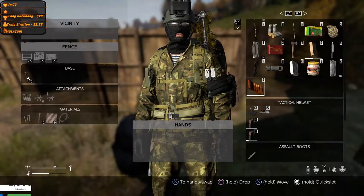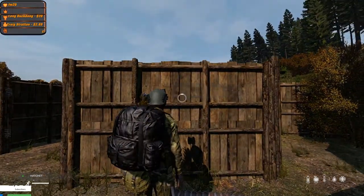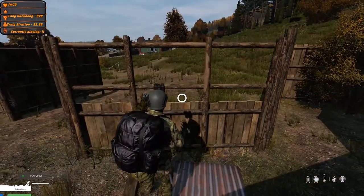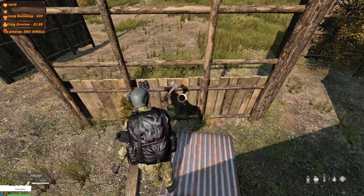So you've probably already built a wooden fence, and you're like, why the hell isn't the sheet metal going on there? So what you want to do is dismantle it. Get your option to dismantle, put your hatchet in your hand, get your option to dismantle upper wooden frame, lower wooden frame, whatever order you want to do that in.